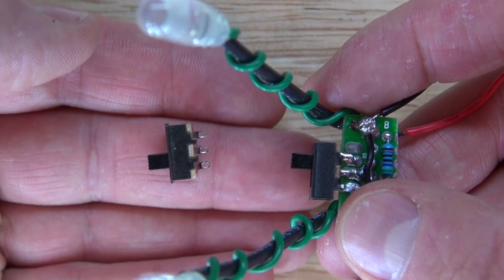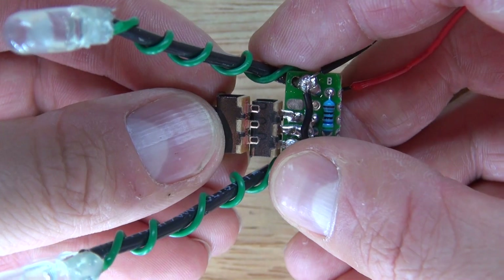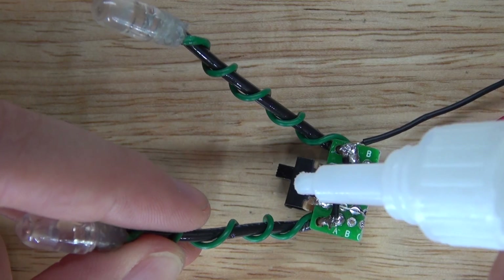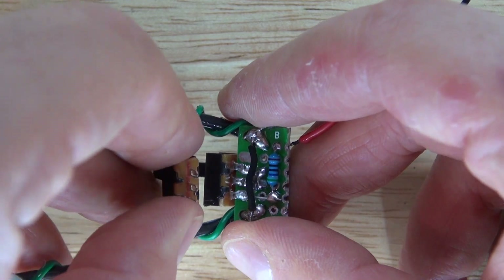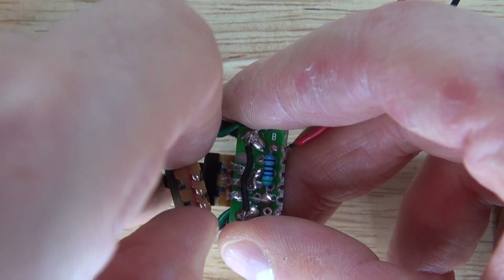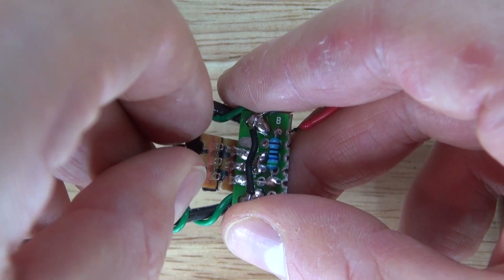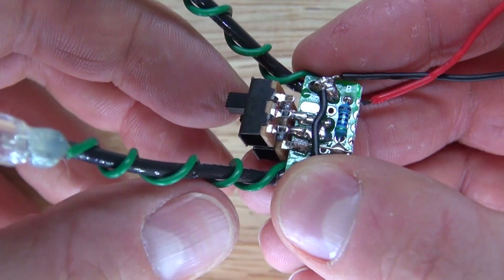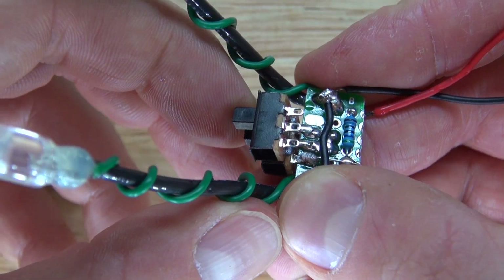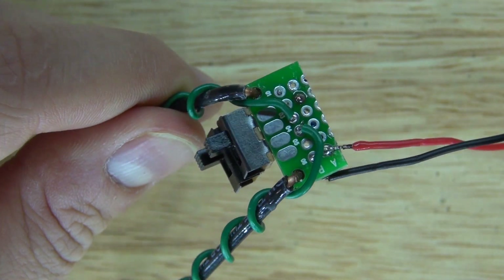Now I have my second switch ready. I'll take some superglue, put a small dab on the first switch, then place the second switch directly on top and glue them together. Now I should be able to flip both switches at the same time — one controlling the motor and one controlling the LED.